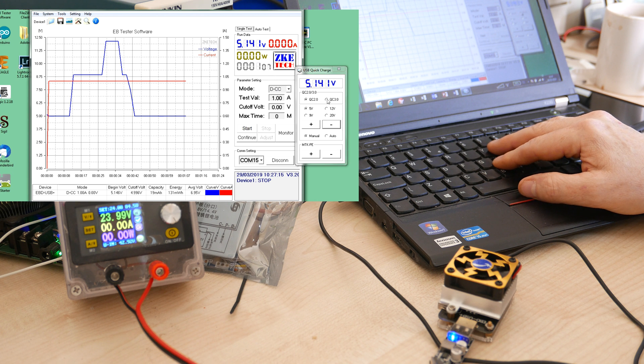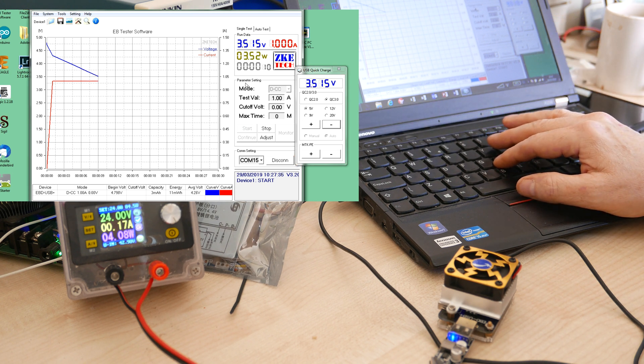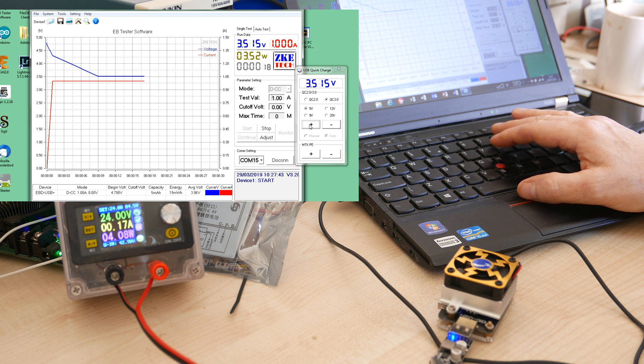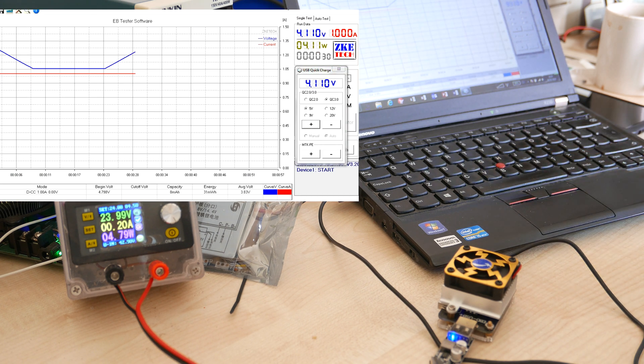Let's go into QC3. We'll try auto mode and hit start. It's dropping down to its lower voltage, which is about 3.5 volts. Now it's at 3.5 volts, 1 amp. If I hit increase, it will automatically step up. Now it's going up in 200 millivolt steps, as you can see. The module can only support 12 volts — the spec says 20 volts, but this tops out at 12 volts, which is fine. It should take us all the way to 12 volts in 200 millivolt steps.